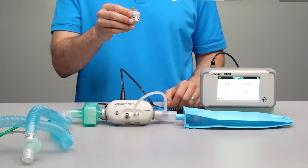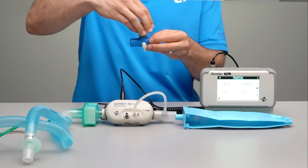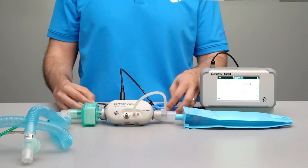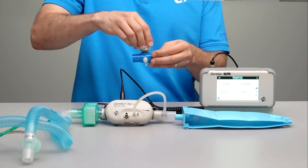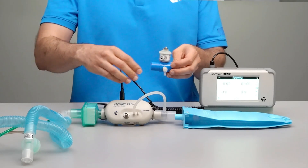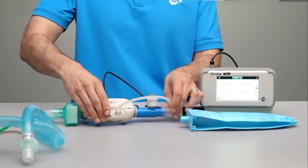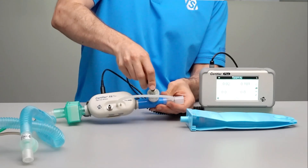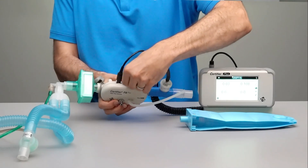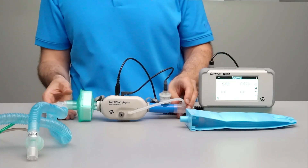The oxygen sensor is used to measure the real-time oxygen concentration of gas flowing through the Certifier. The oxygen sensor works with the high flow module and it can be connected or disconnected at any time without disrupting the operation of the Certifier. To connect the oxygen sensor, screw the sensor cell into the airway coupling and attach the coupling to the test circuit, then connect the cable from the oxygen sensor to the barrel jack located on top of the flow module. The oxygen sensor could be installed in the circuit after the flow module or before the flow module between the Y fitting and the filter.